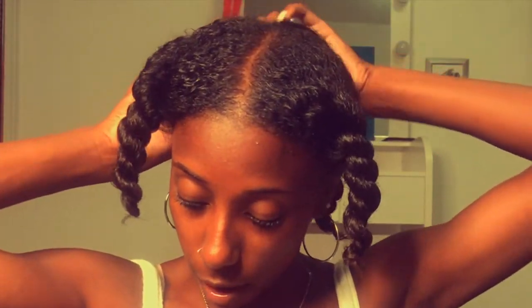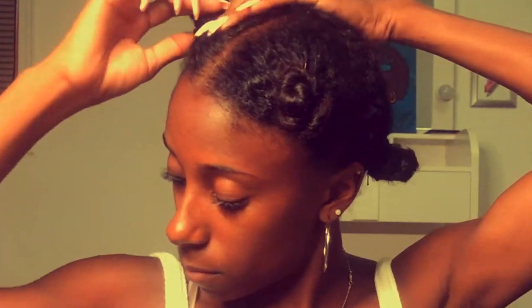Now once I have all of my quadrants twisted I am twisting them into little knot buns and I'm just pinning them down with bobby pins. This is currently stretching the hair out.